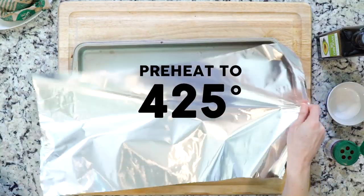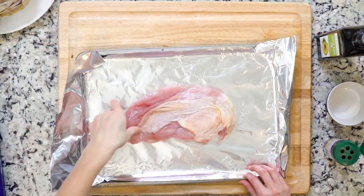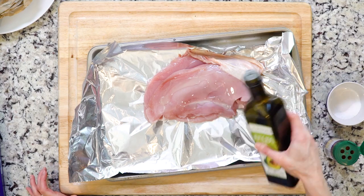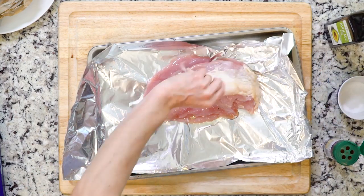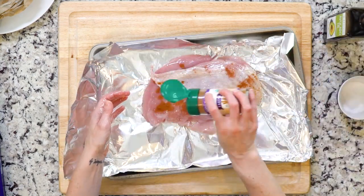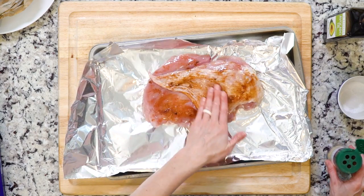First, heat the oven to 425 and line a baking sheet with foil. Place the turkey breast on the foil and loosen the skin from the flesh. Pour a little oil under the skin and add a pinch of salt, using your fingers to spread the oil and salt around over the flesh. Then add a little more oil and the tagine spice mix on top of the skin, and use your fingers to spread everything out.